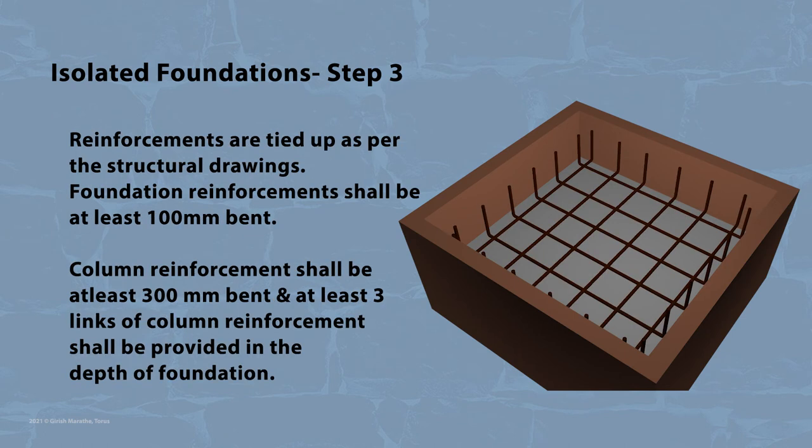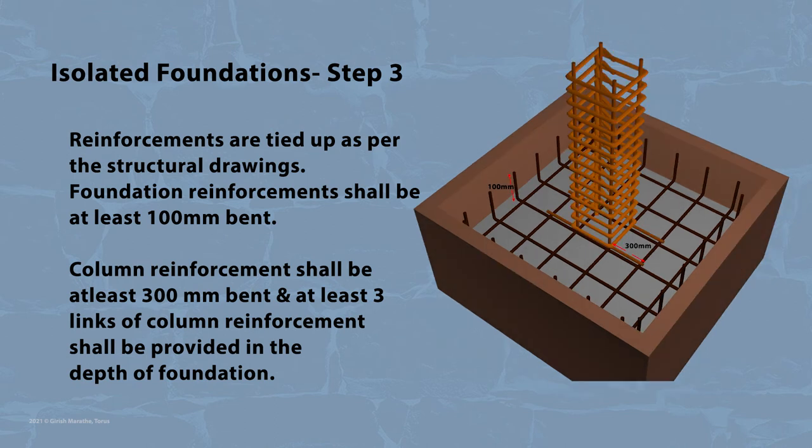In the third step, reinforcements are tied up as per the structural drawings. Foundation reinforcements shall be at least 100 mm bent. Column reinforcement shall be at least 300 mm bent, and at least 3 links of column reinforcement shall be provided in the depth of the foundation.